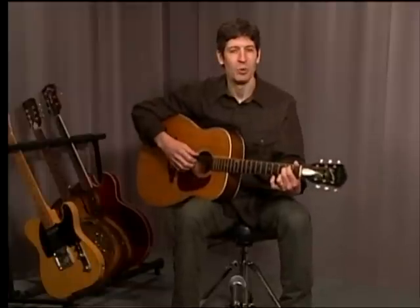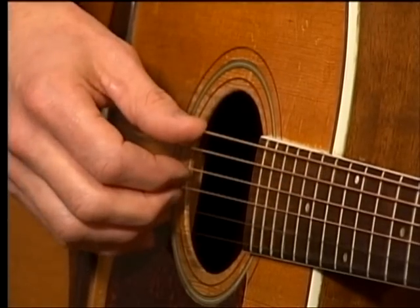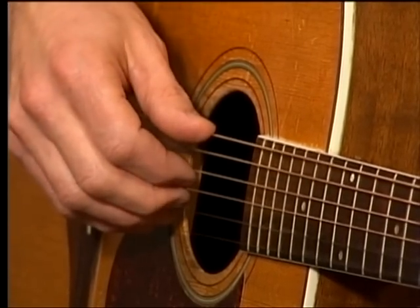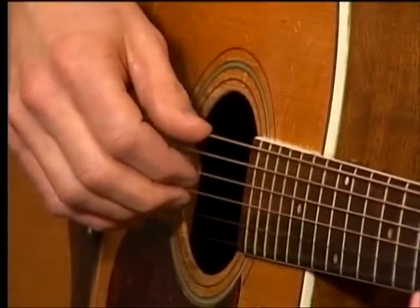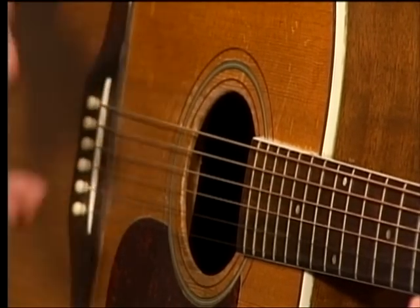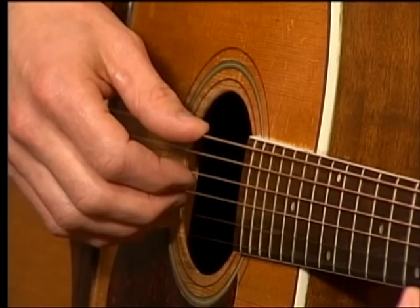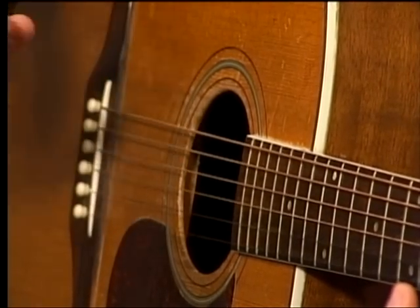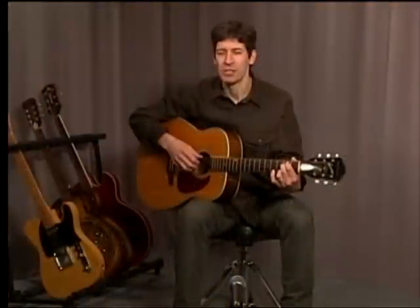Now let's talk about the right hand. The right hand is going to be the bulk of today's lesson — our right hand fingerpicking. I want to emphasize something: what you'll learn today is a pattern, meaning repetitive. And music is full of patterns. Don't let the word pattern scare you, because patterns are a beautiful thing in music. You could say they're almost mathematical. Music is full of patterns.